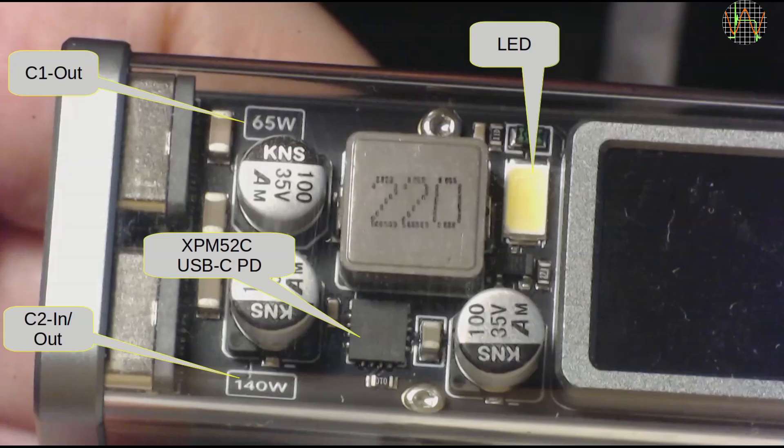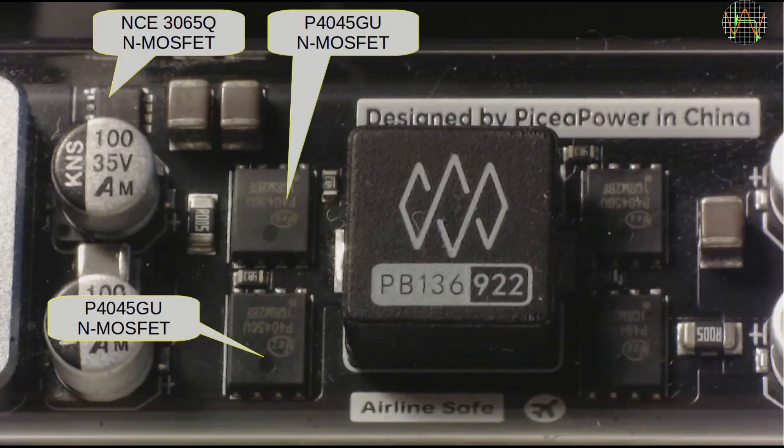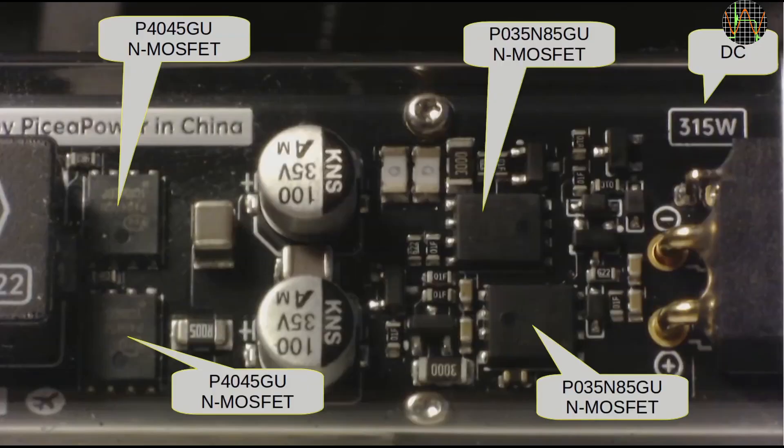The X100 has a transparent cover, so here is a closer look inside. On the left of the screen we have the two USB-C ports and the LED. The chip visible there handles the PD protocols. Immediately to the right of the screen are a couple of MOSFETs, and further right, more MOSFETs and the XT30 DC port. Notably, there is no visible microcontroller or battery charge controller — I suspect these are hiding under the TFT LCD screen.